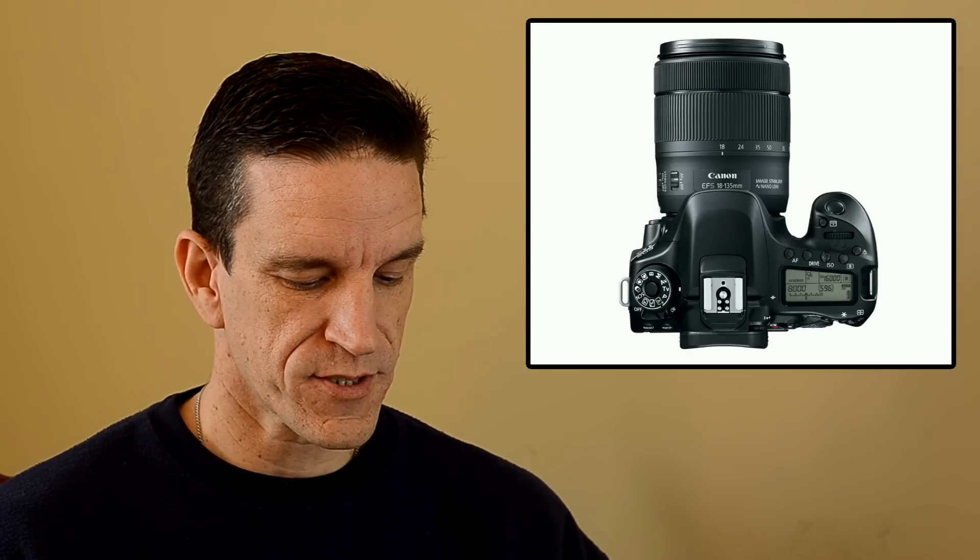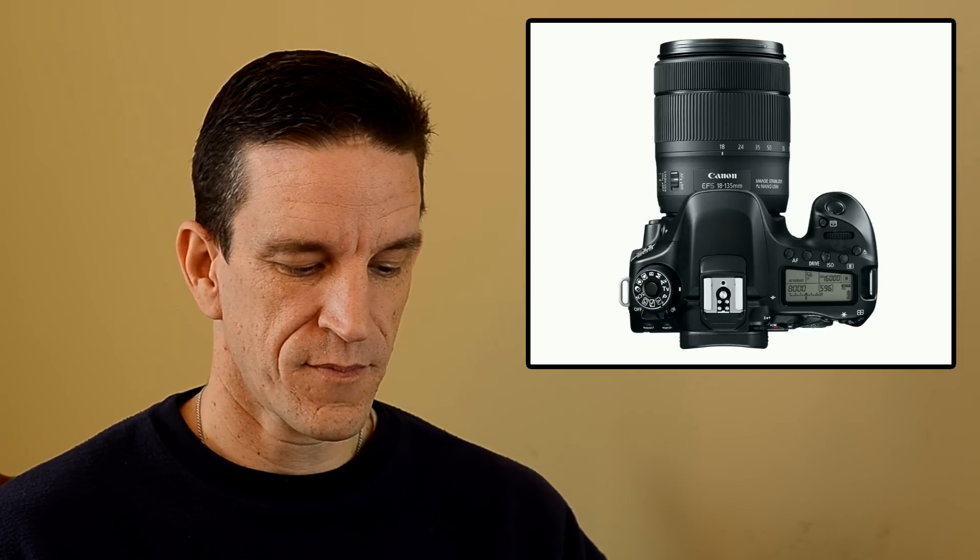A noteworthy addition to the 80D is that it boasts 27 autofocus points available at an f-stop of f/8. This should provide better focusing at smaller apertures and also help with low-light focusing. The 70D does tend to struggle a little in low light, so I'm interested to put this to the test when I can get my hands on the camera.